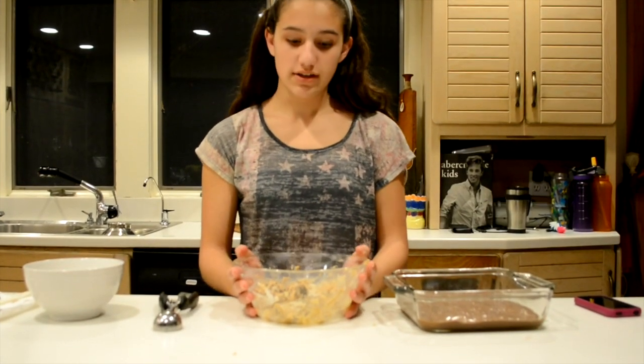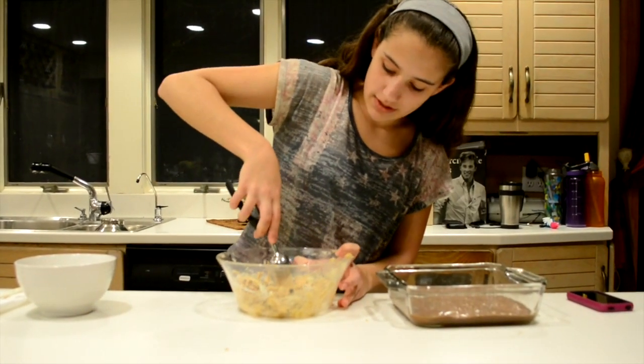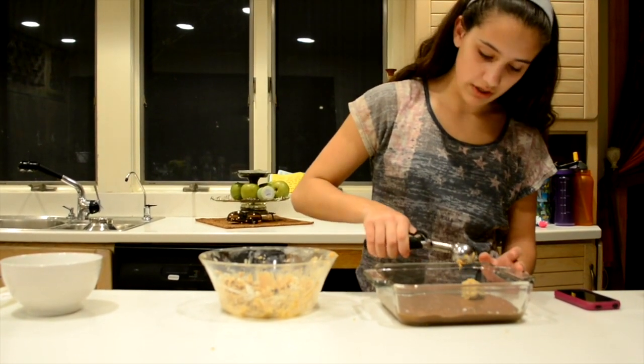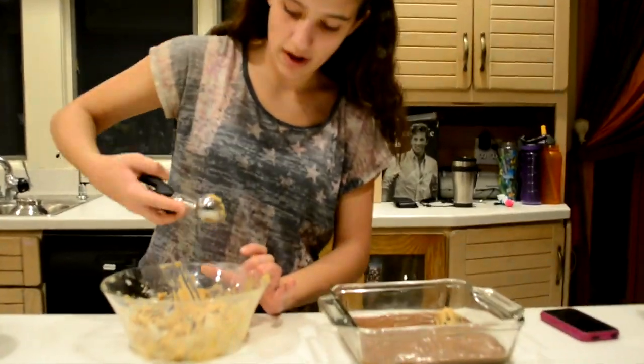Now that your cookie dough is a soft dough, you can take your ice cream scoop, and simply take some cookie dough, making sure that they're basically all even, and you can insert it anywhere you want on your brownie batter.